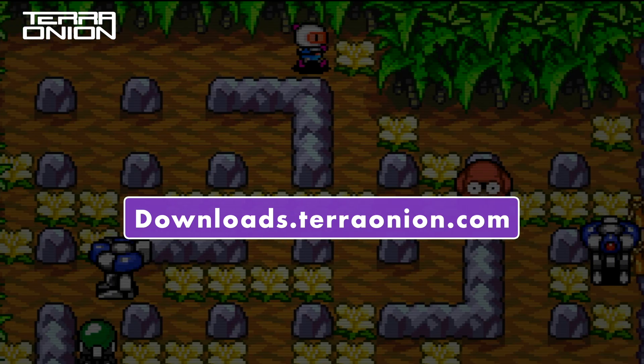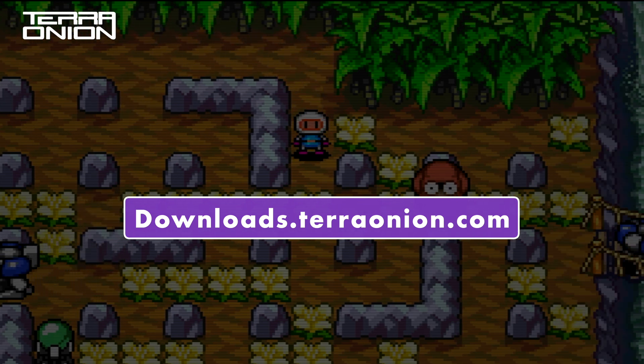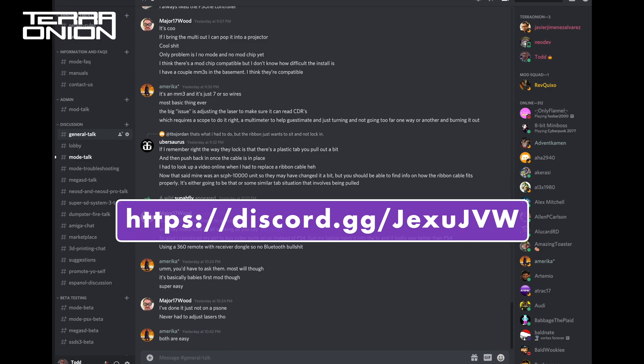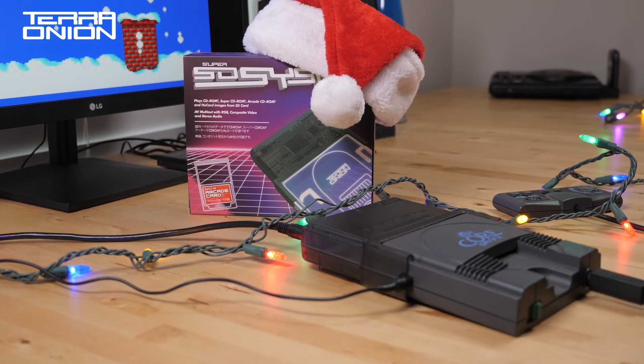Make sure to go to downloads.terraonion.com to download firmware 1.03 for your SSDs 3 today. Before we wrap up this video, stop by our Discord and say hi. The team is online every day and we have a very large community built up over there. On behalf of all of us here at TerraOnion, I would like to wish everyone a Merry Christmas and Happy Holidays!